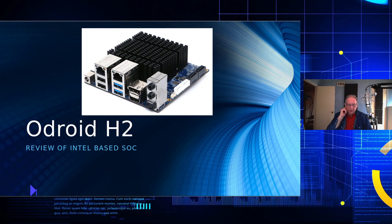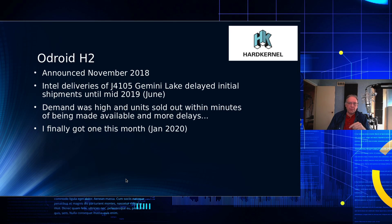There have been many reviews about the H2 over time, and I finally got one. It was announced back in November of 2018 and was delayed for ordering because Intel could not produce significant numbers of the J4105 chip, which is a Celeron or Gemini Lake. Those got pushed back further and further until June, when Intel had enough chips to ship to Hard Kernel to start the initial shipments and get the ordering process going.